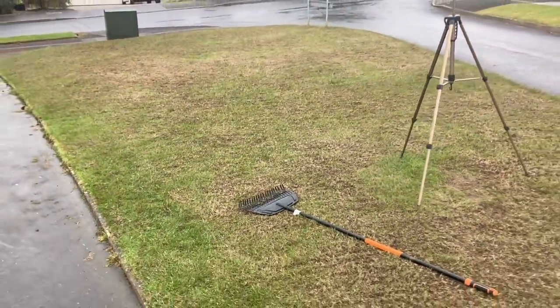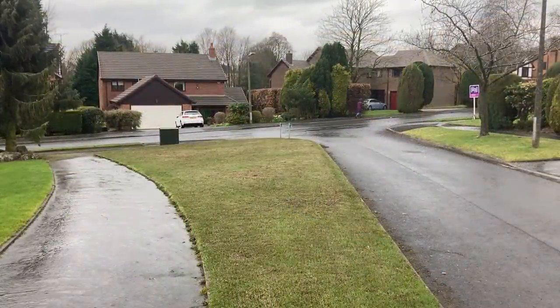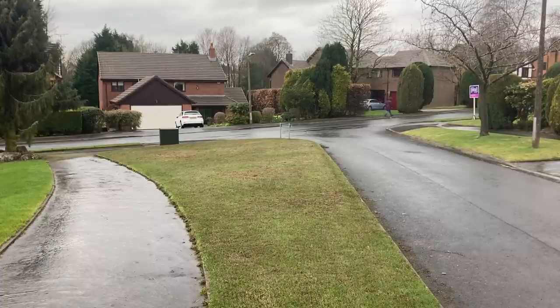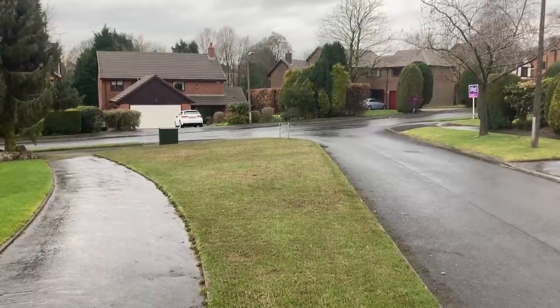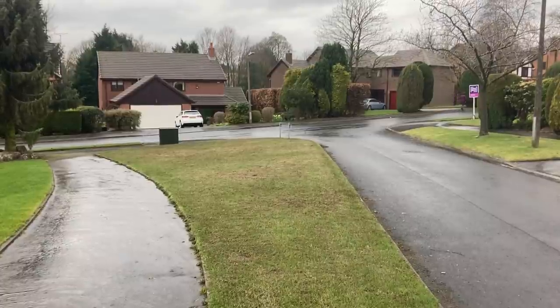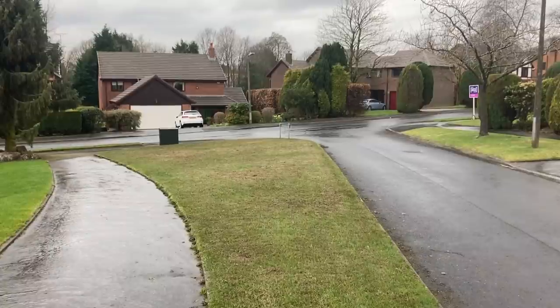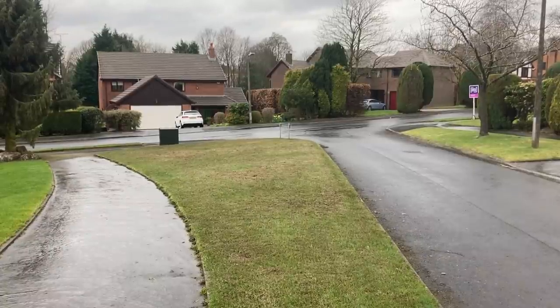Mowing afterwards is a good idea as well, because not only does it pick up any scarifyings you've left behind — you're not going to get them all up with the rake — but you'll also remove some more with the mower. Today I'm going to cut it on number two so we really get into that thatch and moss layer and remove even more. Let's get on with that and see what it looks like after.